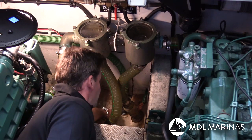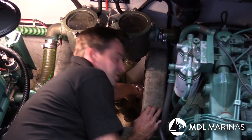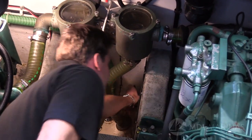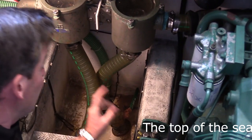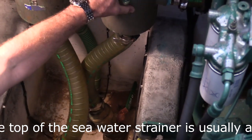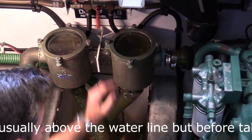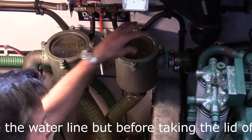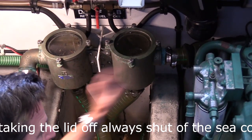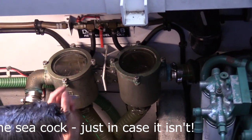In the engine room, we need to keep the bilges dry, get any water out, and check the operation of seacocks. Replace any that are badly corroded, and they must be closed when we winterize — remind yourself they're closed by writing it down. For water strainers on the engines, take the lids off with the seacock closed, clean them out, clean out the bowls, and put them back in. We can use them to flush the engine system, either by hosing through or putting antifreeze in.